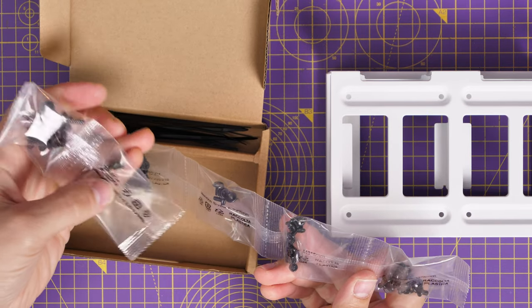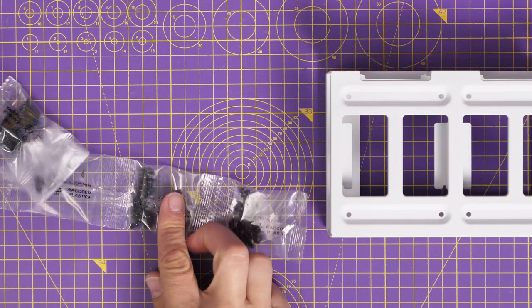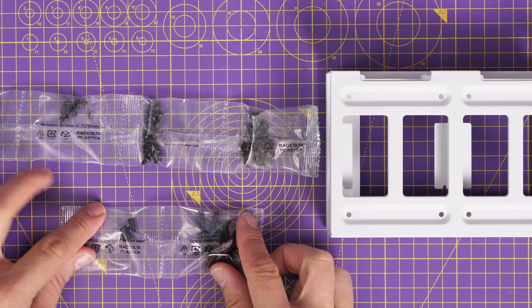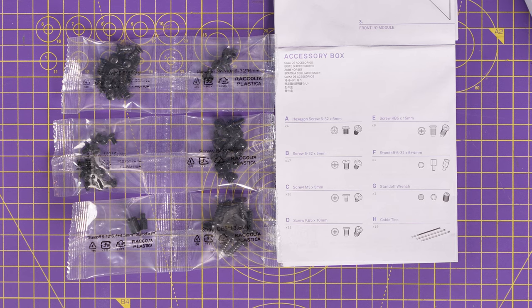The SSD and hard disk drive tray can be removed with a thumbscrew. Inside is the accessories kit, which includes those fan screws I just showed you, multiple other screws, some cable ties that will come in handy, and standoffs for the motherboard if needed. The bags are labeled, and you can refer to the manual or pause the video to see what screws go where.